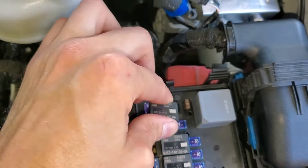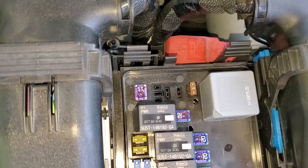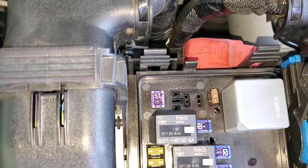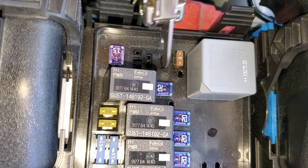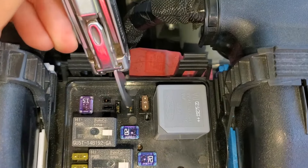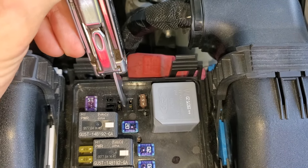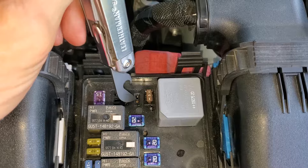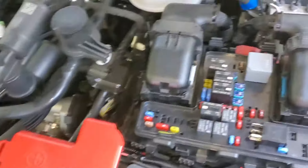After swapping the relays and tapping on them, sometimes further troubleshooting is needed. I'm going to show you some information about the pins where the relay plugs into. The two pins on the right side — if you connect these two pins together, you will be sending power directly to the starter solenoid. You can briefly connect these two pins and the engine should turn over, assuming that the starter is good, the battery is good, your connections are good, and your engine is not seized. Be careful if you do that — make sure the truck is in park and that nobody's hands are anywhere near the engine, as it could be a safety issue.